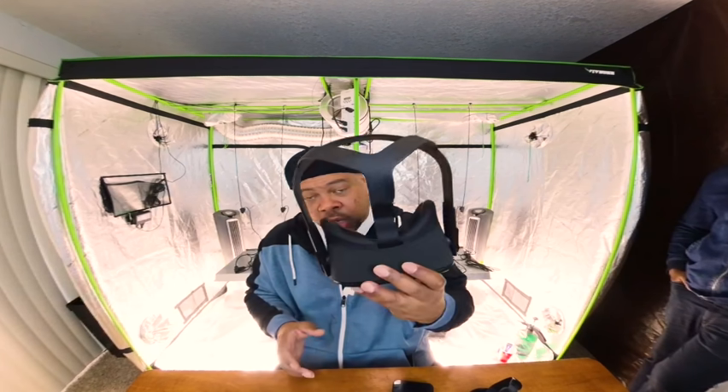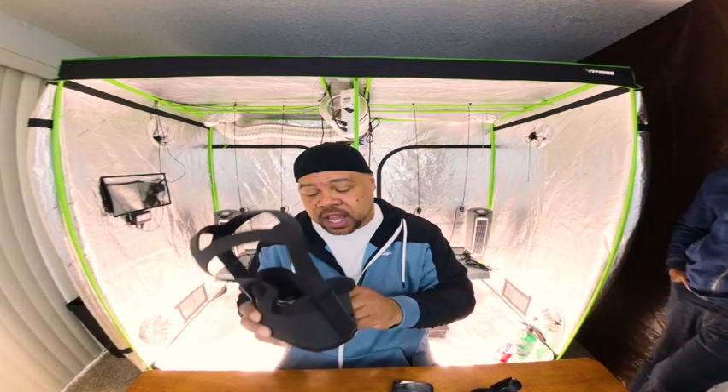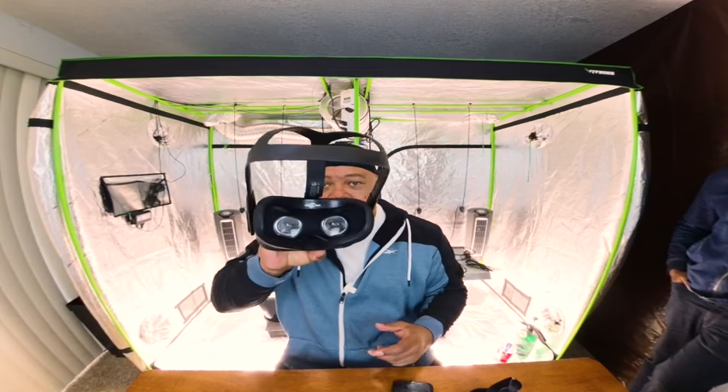We send you these Oculus Quest goggles and all the equipment you see behind us. We teach you everything there is for 16 weeks in virtual reality, so you follow along and can grow just like the pros. Check us out at letsgrowinside.com — we'll show you the way. Get ready, get set, and let's grow inside!